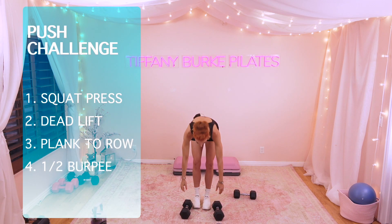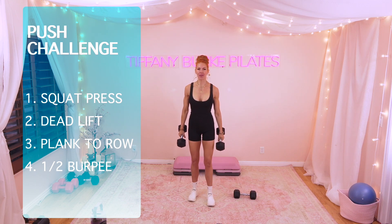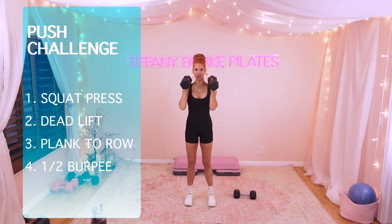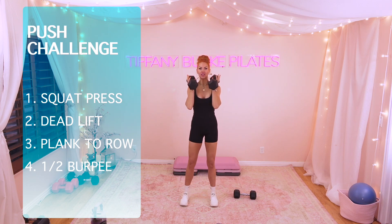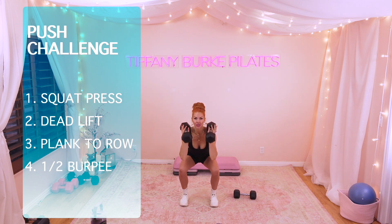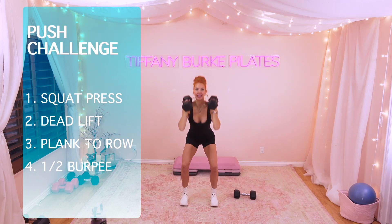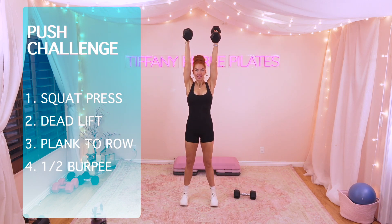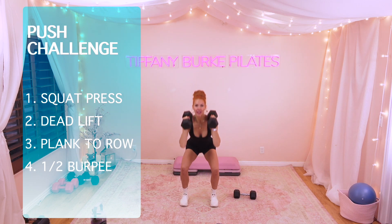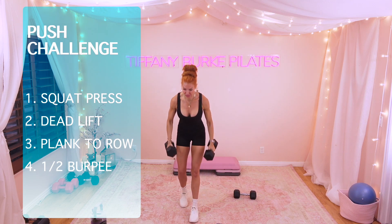Here is our first move. I'm going to show you the moves individually first, then we're going to start. I want you to pick up the heaviest dumbbells you can handle, bring them over your shoulders right here. We are going to do a squat press. You're going to go down. We're going to use those legs to fire it up, lower the weight, take it back down. It's all about the legs. Yes, the arms are working, but the power is coming from the legs.